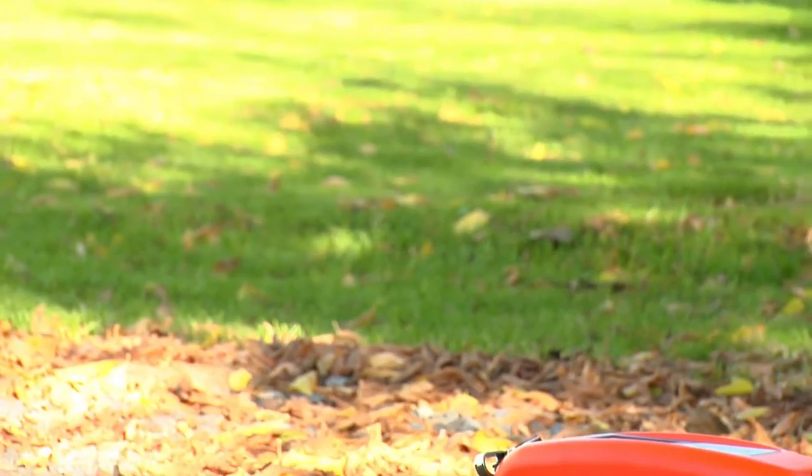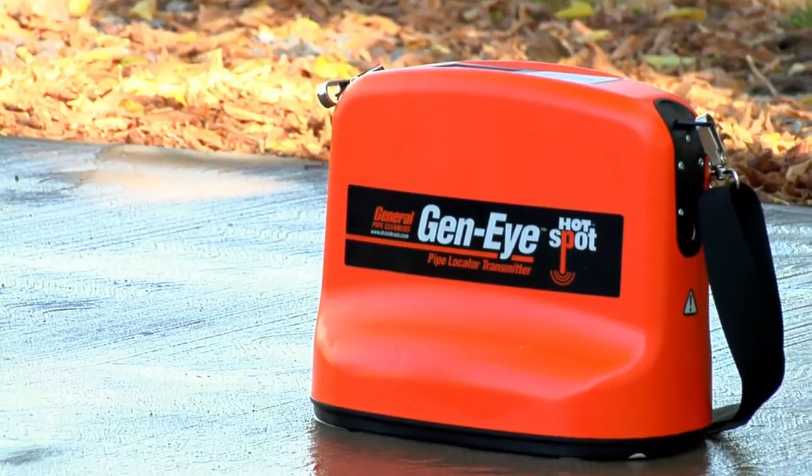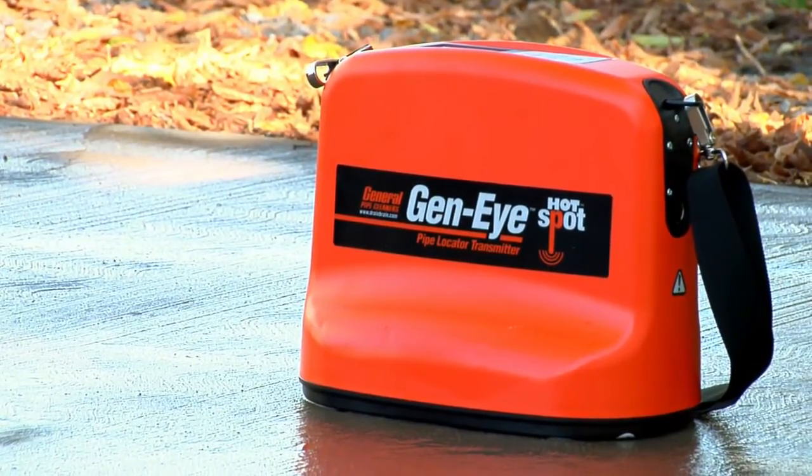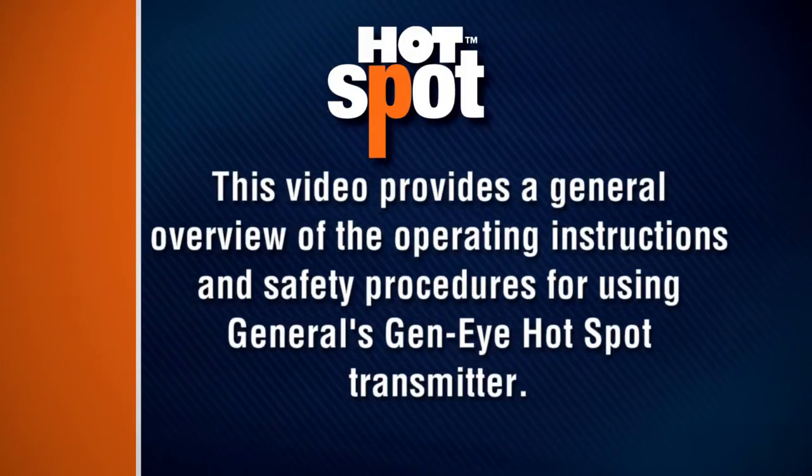The Geni Hotspot Transmitter from General Pipe Cleaners makes locating pipes and utilities easier than ever. This video provides a general overview of the operating instructions and safety procedures for using General's Geni Hotspot Transmitter.